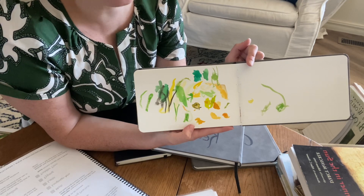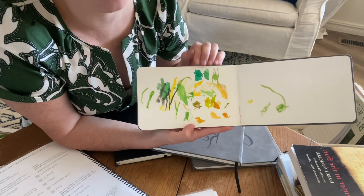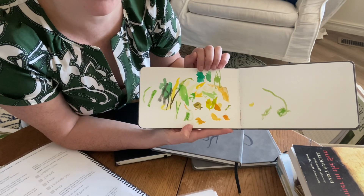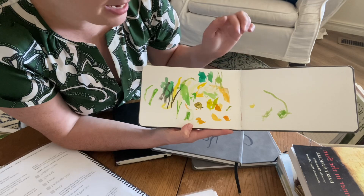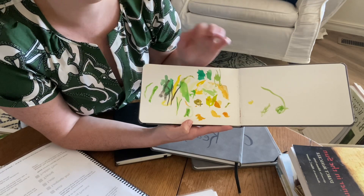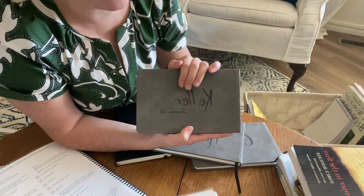He's just taking his watercolors and putting the same color onto his page. We've got greens for the stems and yellows, and he noticed there was some orange color as it got closer to the tip. A little bit of black snuck in there, but overall not bad for preschool and toddler.